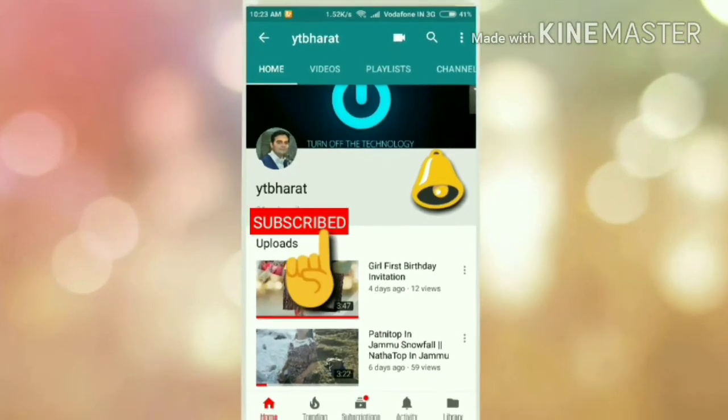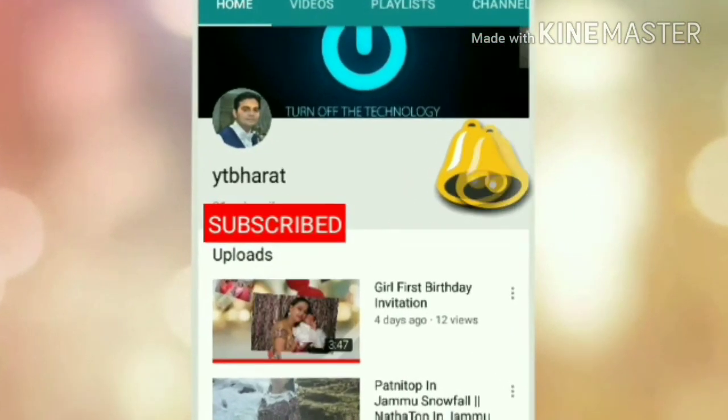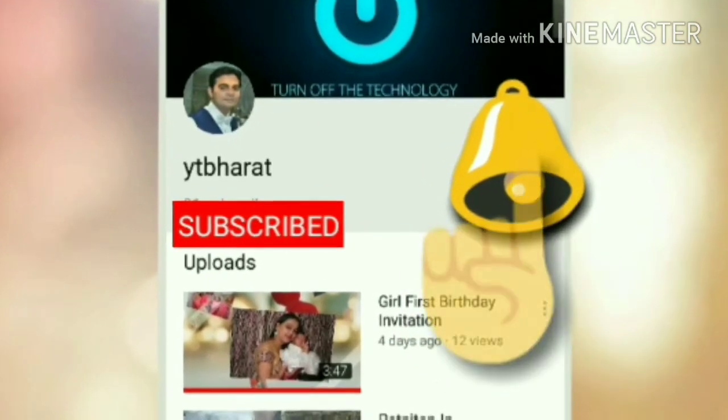Subscribe कीजिए YT Bharat Channel को और साथ में bell icon पर click कीजिए latest videos पाने के लिए, और वो भी बिलकुल free में।